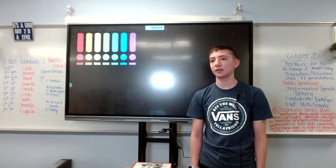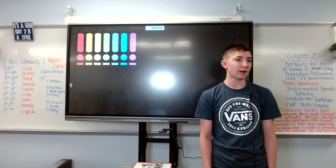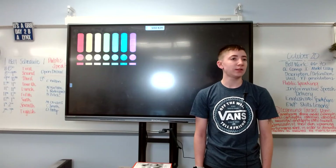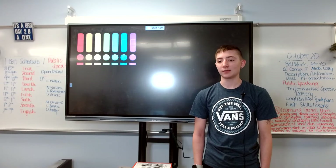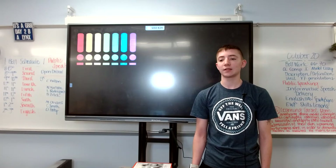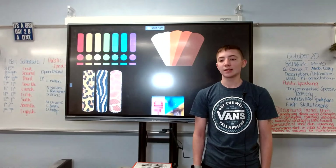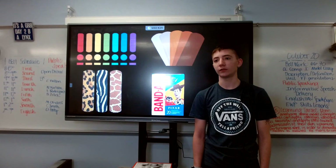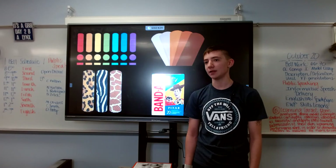As we wrap up, we now know so much more about band-aids. There are also many different kinds to choose from: regular colored band-aids, skin tone band-aids, animal print band-aids, and cartoon band-aids. This practical item has grown so much from where it originally started to where it is today. So the next time you cut your finger or scrape your knee, you know who to call.